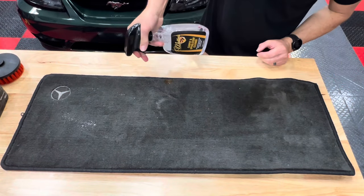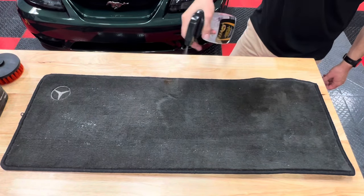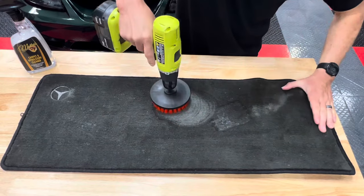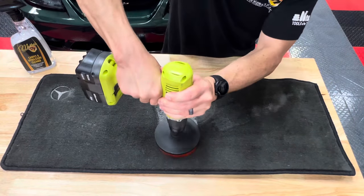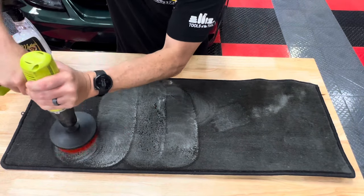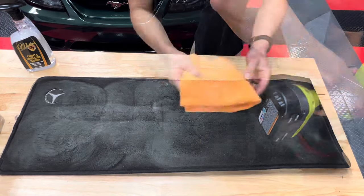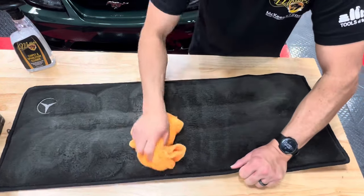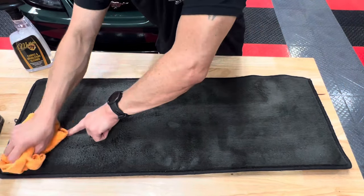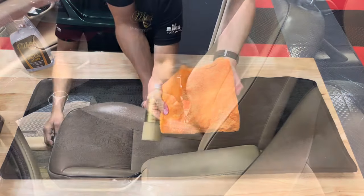To make cleaning the floor mat from the trunk area easier, I removed it from the vehicle and sprayed it down with McKees 37 carpet and upholstery cleaner. This product works on all types of stains, does not leave the fibers stiff, and doesn't need to be rinsed off with a hose. Simply spray it on, then use the nylon bristle brush that attaches to the chuck of my drill. After working it in, wipe off any excess residue with a microfiber towel and let it dry before reinstalling.